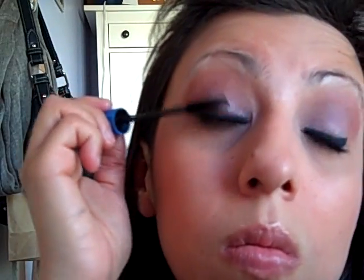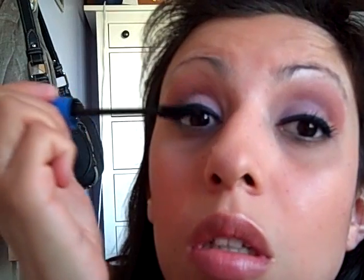Then I'm going to add my mascara from CoverGirl — that's kind of my second to last touch of this eyeshadow tutorial. After I do that, I'm going to take a Q-tip.